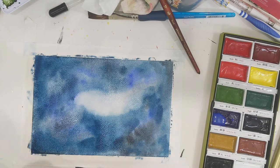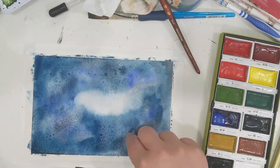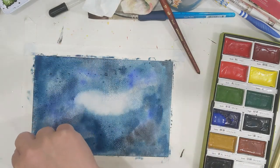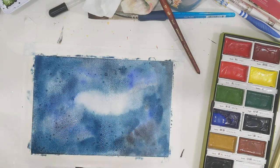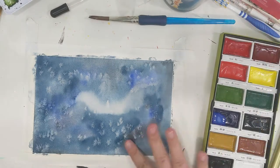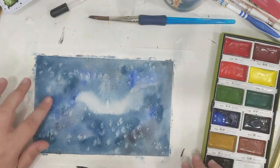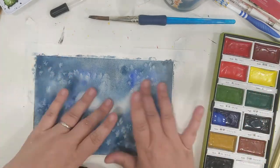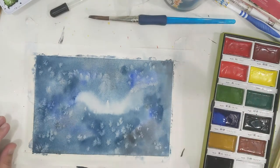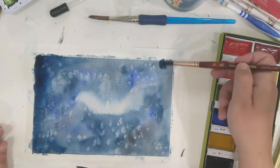Now I'm adding salt — I kind of regret this choice but it was a fun thing to play with. You use sea salt and just sprinkle it on; I would go lighter. Where the salt dries it creates little white spots. After it dried I'm removing all the salt from the edges. Those cool white spots will still show up even when you add a second layer of paint — they add glowy, star-like spots. It's kind of cool.